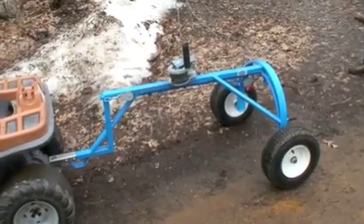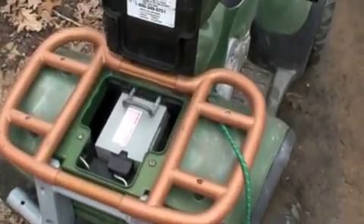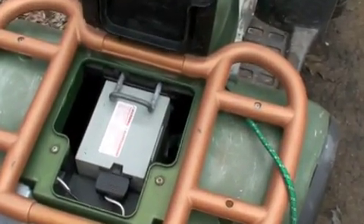The Power Wheels is pulling a half scale model of the LogRite ATV arch. Let's take a look under the hood — just a 12 volt battery. That's all it takes to move a 4.5 foot maple log.